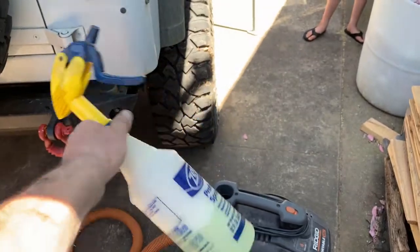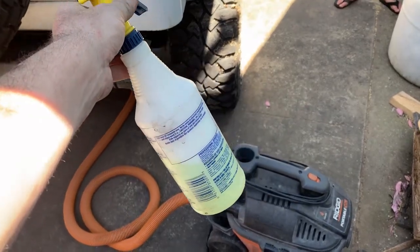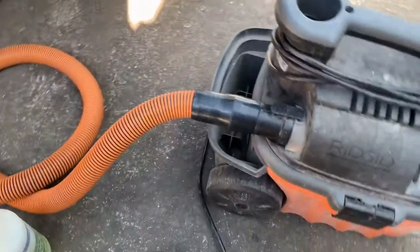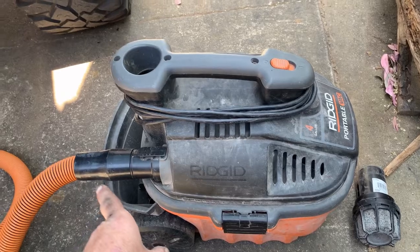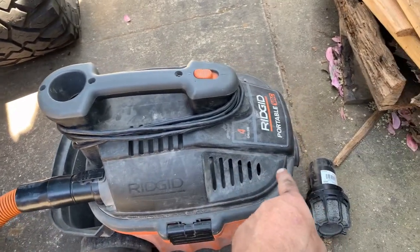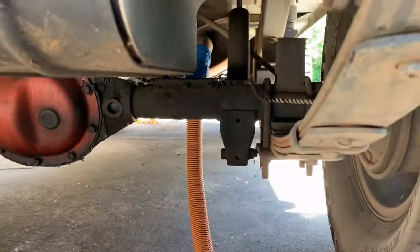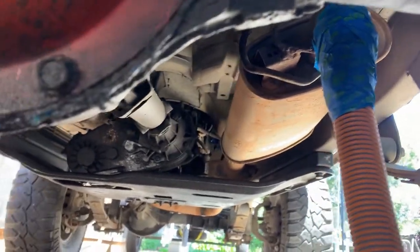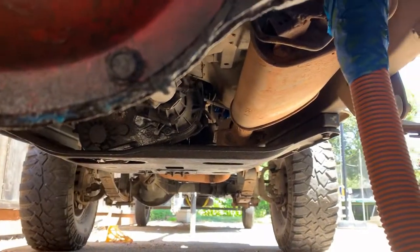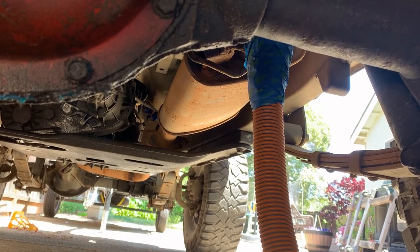To do this I just got a spray bottle filled with some soapy water — dish soap — something that's going to bubble up when you spray it on an exhaust leak. I have just a little shop vac back here that I've taken the hose off of the intake side and put it to the exhaust side. We ran that up underneath the car to the exhaust tailpipe, taped it up really nice and tight. So at this point now that we're all taped up, I'm just going to turn the vacuum on and go through and spray the joints and see where I have a leak.